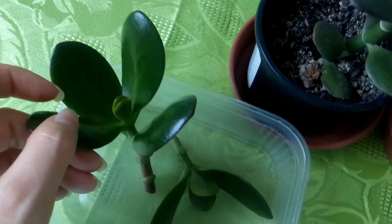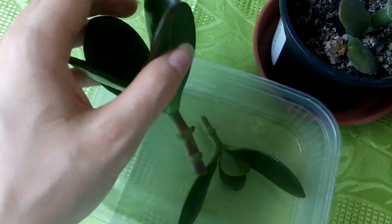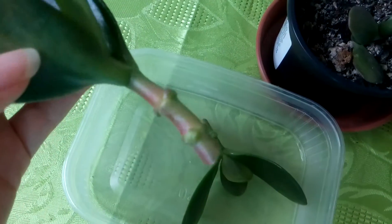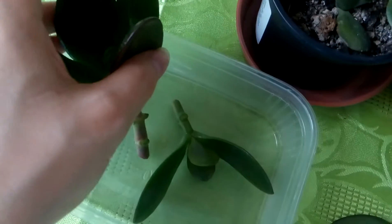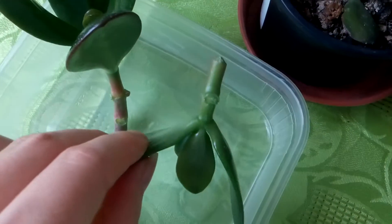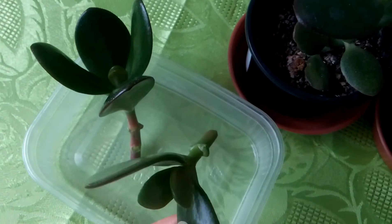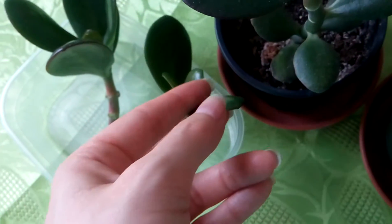I will also plant the cuttings. As you can see, I have removed the lower leaves from here and also from this one. That's where the roots will come out.